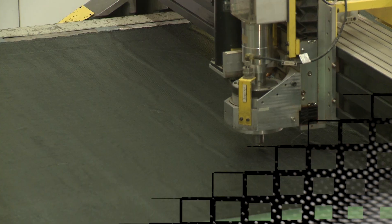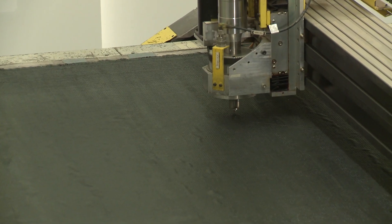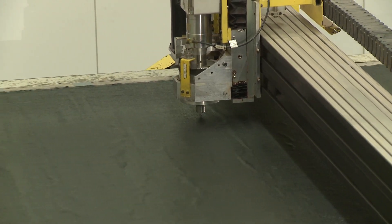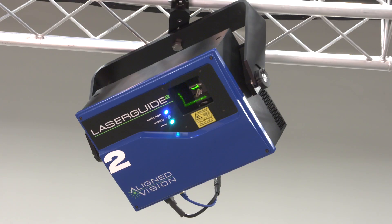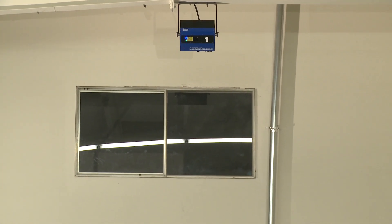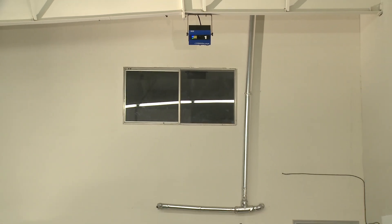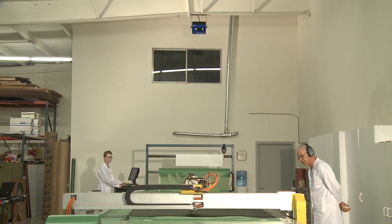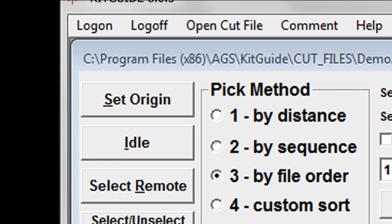In the relentless drive toward quality and cost efficiency in your manufacturing process, what is the next great opportunity point? We at Assembly Guidance suggest that the cutting table may be the greatest untapped source for savings. Assembly Guidance has helped many manufacturers to significantly lower costs with its KitGuide system, and quality is not only maintained at this lower operating cost — it is substantially improved.